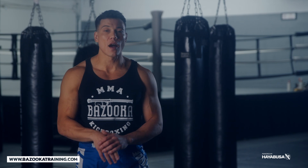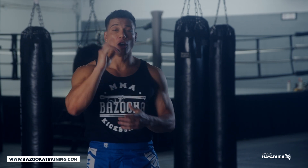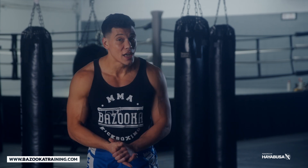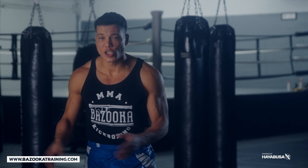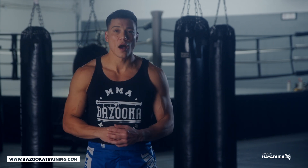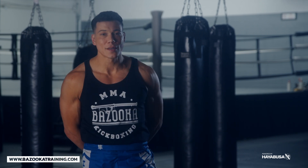Head over to bazookatraining.com — it's only $9.99 per month. Also head to the channel sponsor Hayabusa at hayabusafight.com. We also have Perfect Sports Nutrition and bazookashop.com. Like, subscribe, share, and we'll see you next time at Bazooka Kickboxing and MMA.